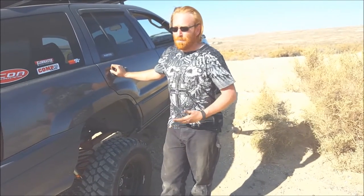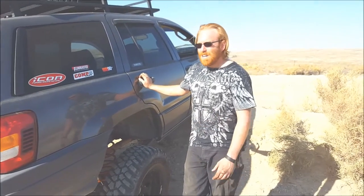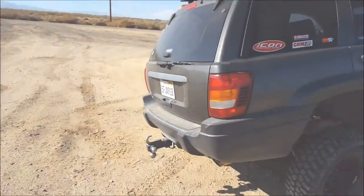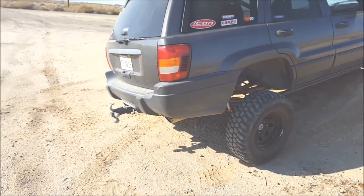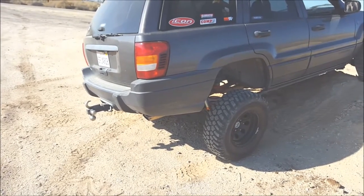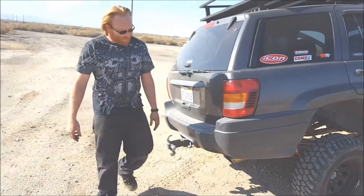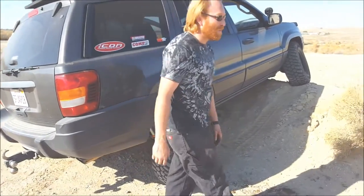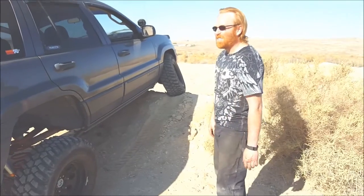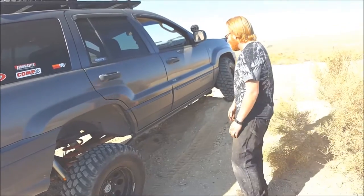So I switched to this — it's a Magnaflow straight-through muffler. The motor actually seems to like it better because it has less restriction. It is quieter driving down the road during normal driving, but when you go wide-open throttle the thing gets loud. Hearing this thing when it goes all the way up to the rev limiter, it's got an interesting tone — kind of a little more racy IndyCar tone to it. And it doesn't drone like the Flowmasters do.